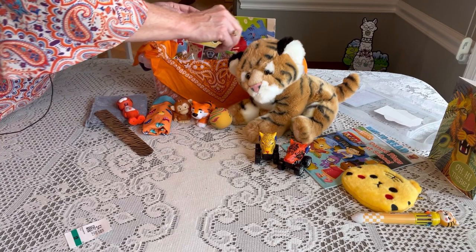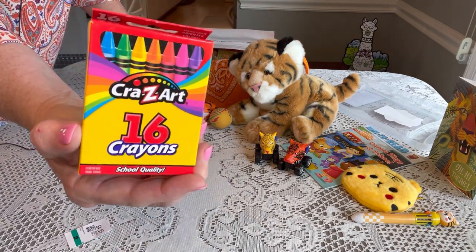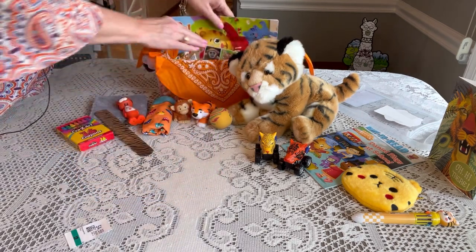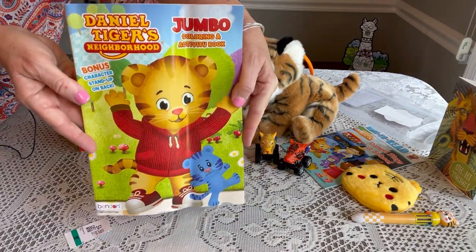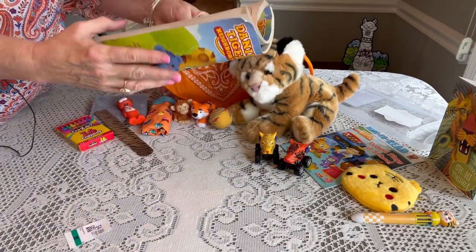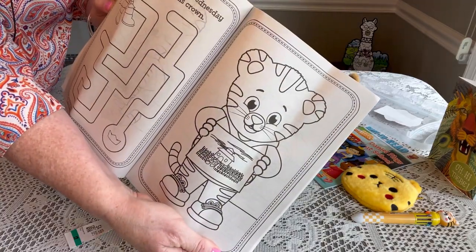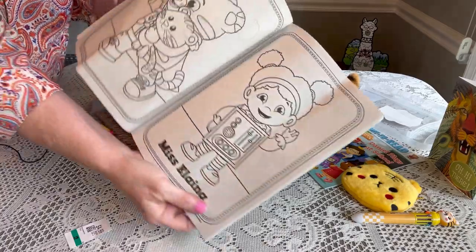He has some crayons — a 16-pack because the 24-pack didn't quite fit. His coloring book is a Daniel Tiger coloring book, which I think I got from Dollar Tree. It's really cute with pictures based on the story of Daniel and all his friends.